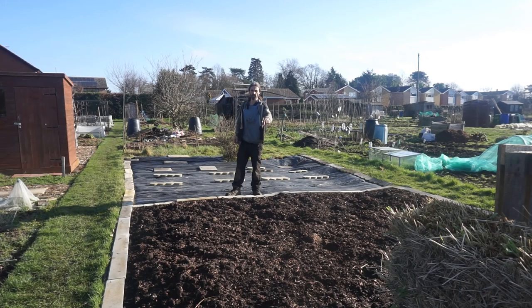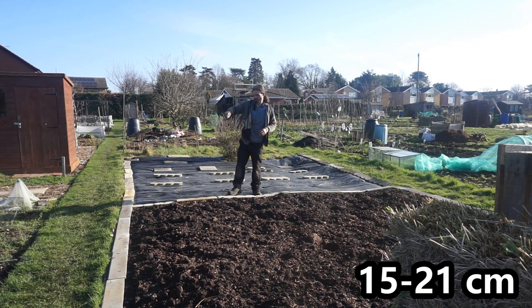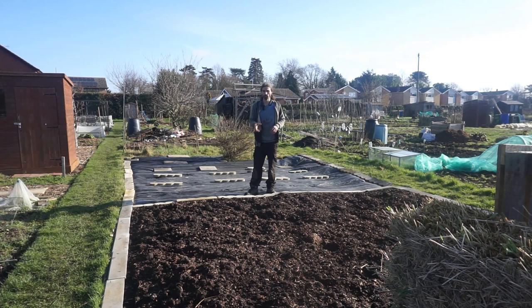So here I have a no-dig bed. I've got ready-bought compost on top of grass — there's no cardboard under it or anything like that — and it's about six, seven, eight inches thick. I've got an edge around it of some kerbstones, which were left on this allotment when I took it on, and that stops the grass from encroaching onto the no-dig bed. I chose no-dig because it's lower maintenance with less weeds, and it helps build soil quality and structure over time.